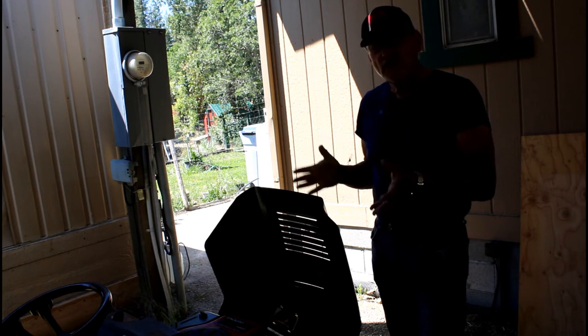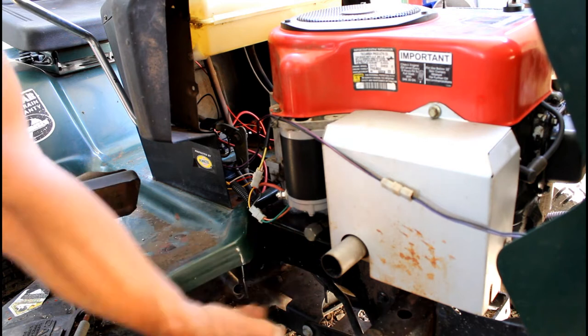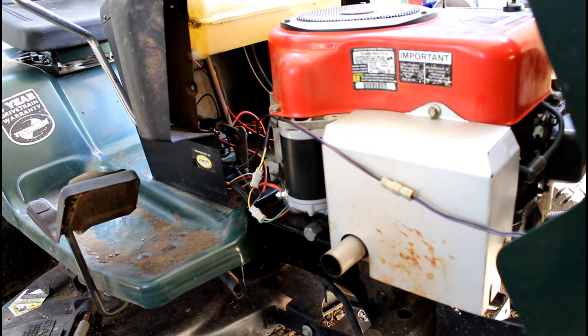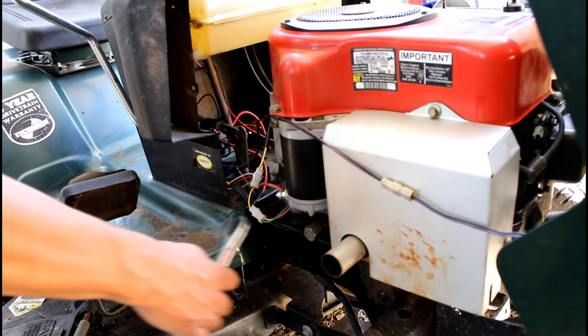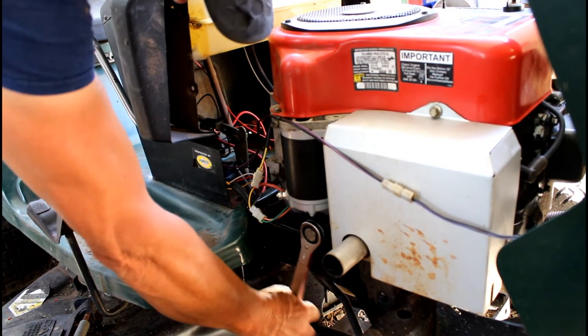Let me show you just how simple it is. Right here is the plug you need to remove for draining the oil from the engine case. We're using a 7/8 inch wrench and we're going to go ahead and loosen it.